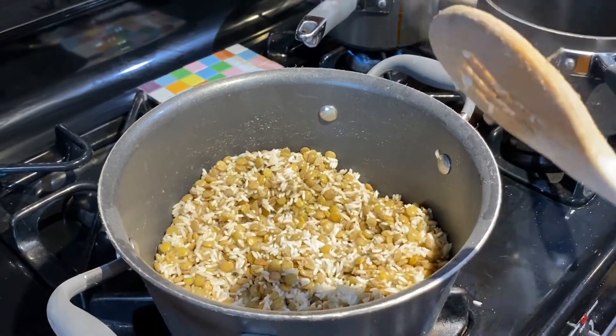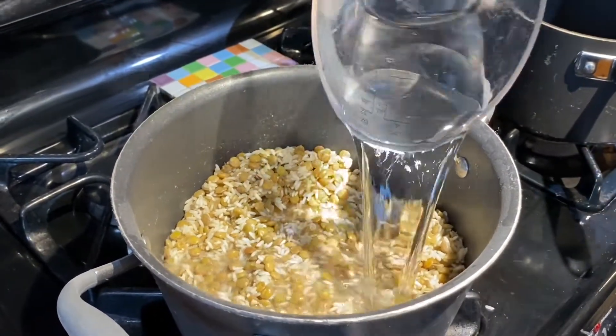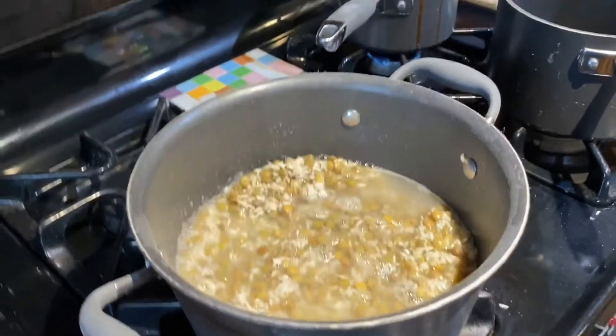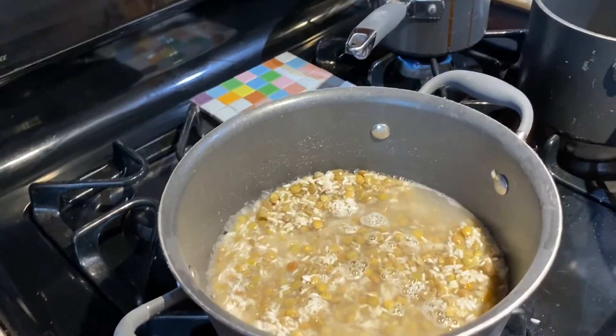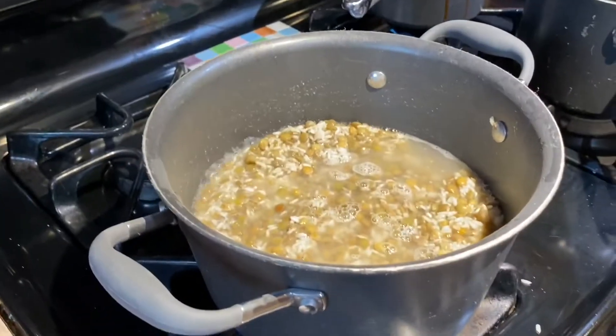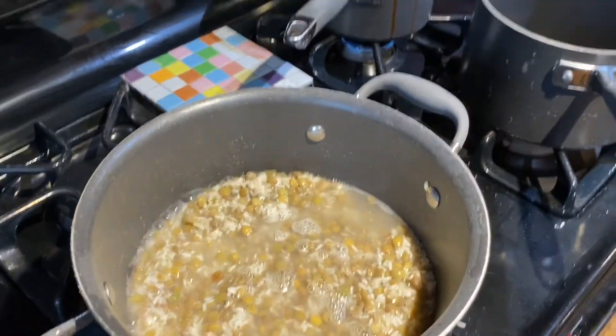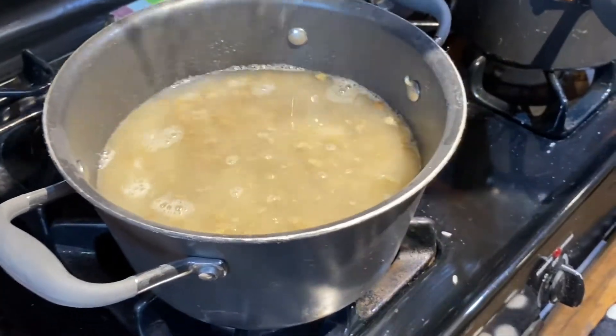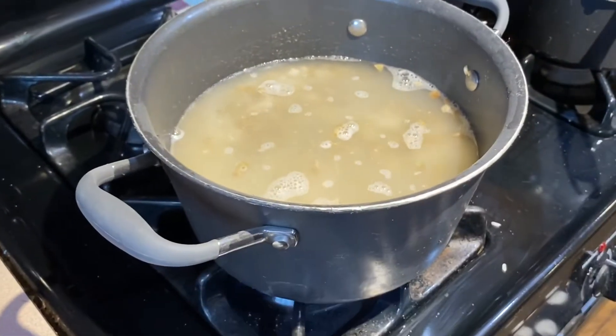That's ready, so now we're going to add enough water to cover it — about an inch and a half. I need a little bit more since my pan is bigger. We are going to cook that for 20 minutes.